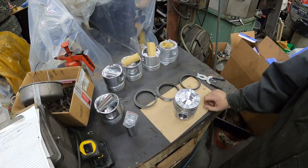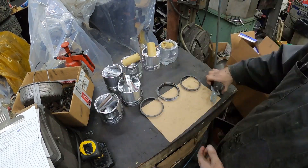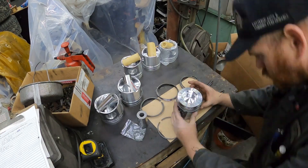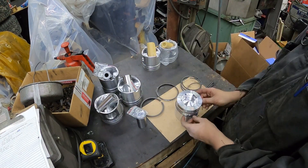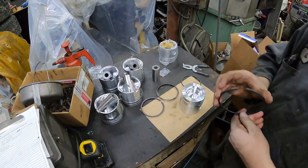Something you guys want to note when you're putting the rings on: when you're using the ring tool, you want to make sure you don't spread the rings more than you have to, because you can break them while doing it. Just take your time - it's not that hard to do. Make sure everything moves around freely.